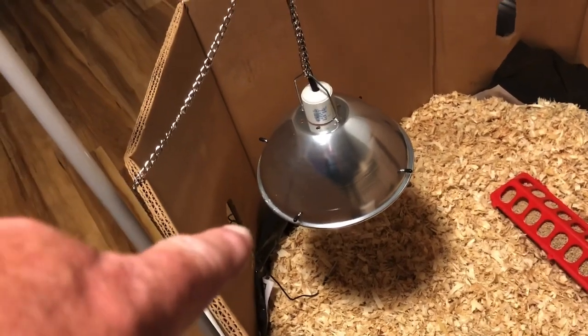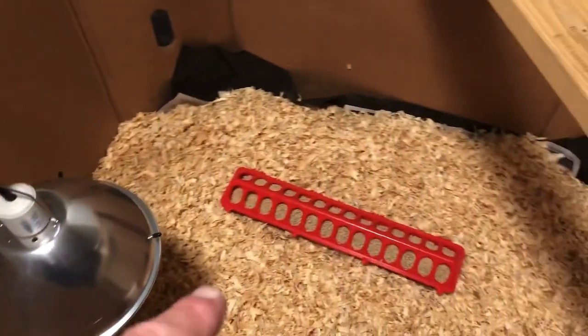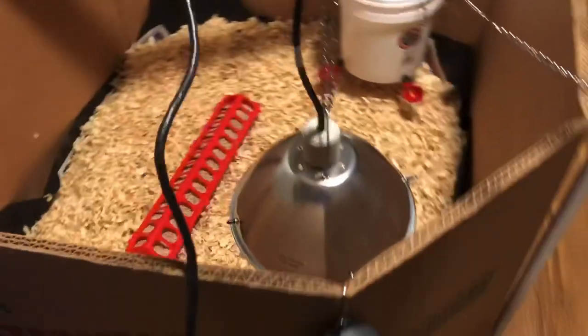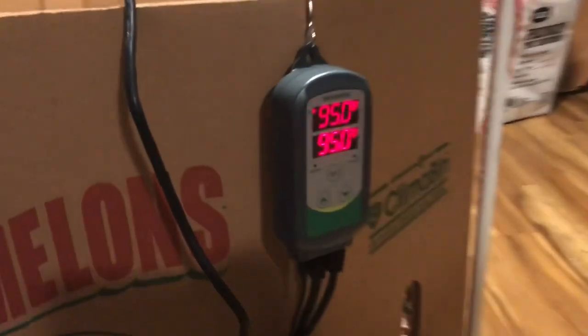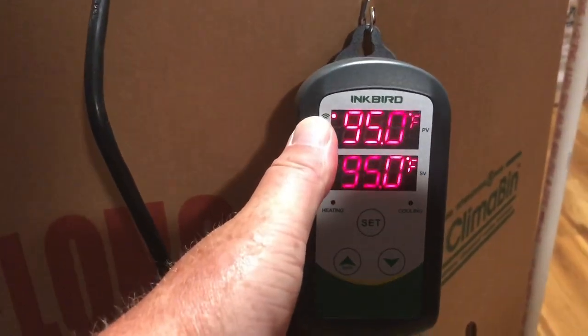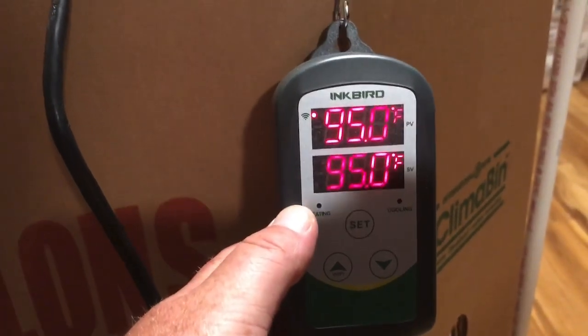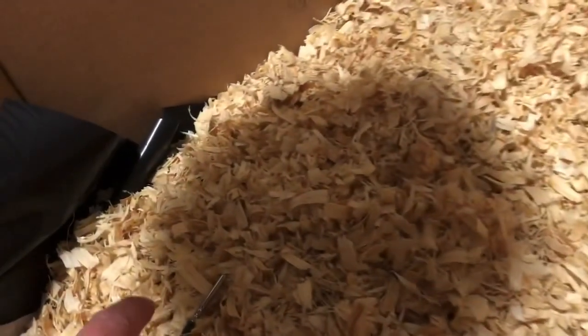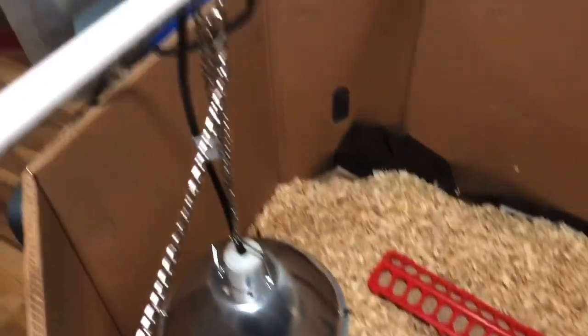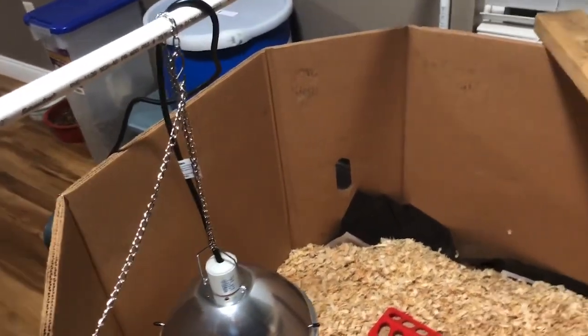This is a heat lamp — not the red bulb, it's just a ceramic heat bulb. My feed is there and my water is over here. I've got the light hooked to this little gadget right here called an Inkbird. This is my set temperature here and this is the actual temperature inside on the probe. I got it set for 95 and you see it's 95 degrees. Here's the little probe that'll stay right down in there with the little chickens. When it drops two degrees below 95, it kicks right back on, so I don't have to worry about fire, electrical, shorting out, or anything like that.